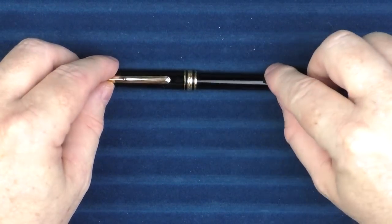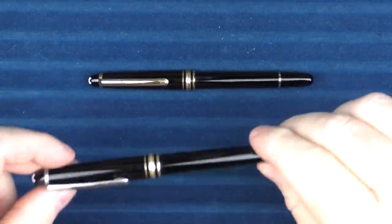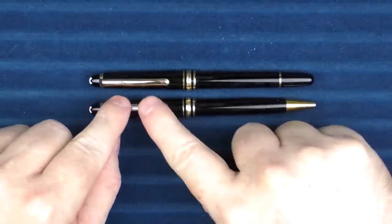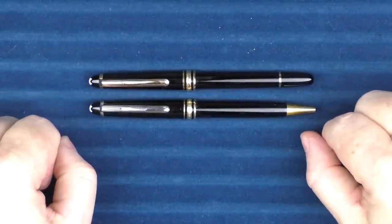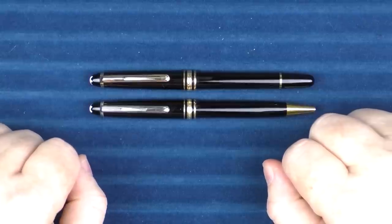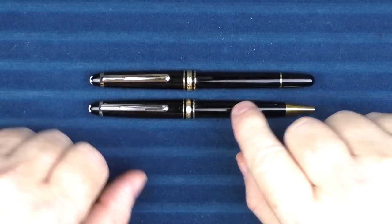If you want to watch that video, I go into a number of details of why it's a fake and a fraud. But this is a 164 ballpoint, which is a legitimate Montblanc ballpoint I have, and you can see how those look virtually identical. If I didn't tell you beforehand that one was a fake, just looking at them, you could pretty much assume it was real.